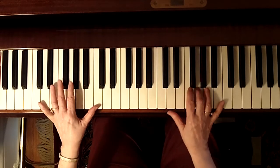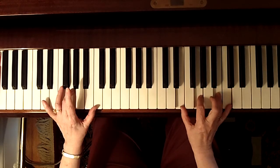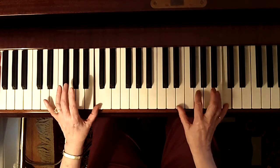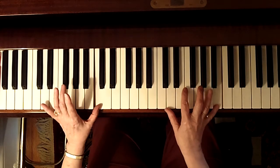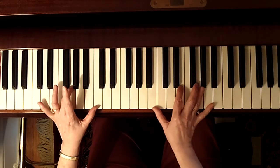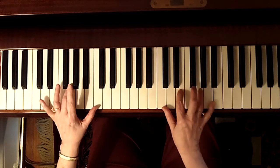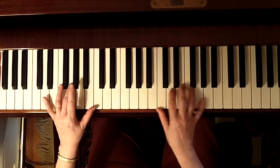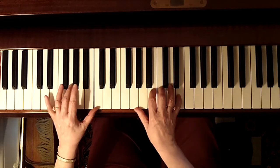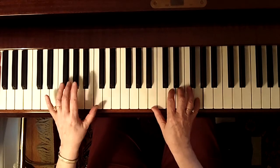There's your C major seven. Then C6, C9, C major nine, C major seven — parallel block chords.